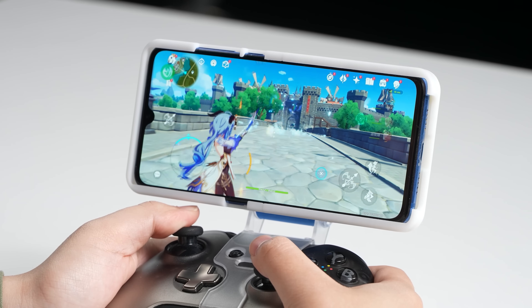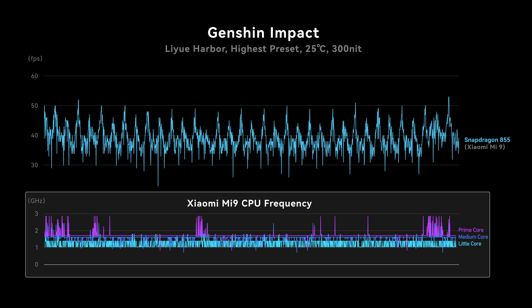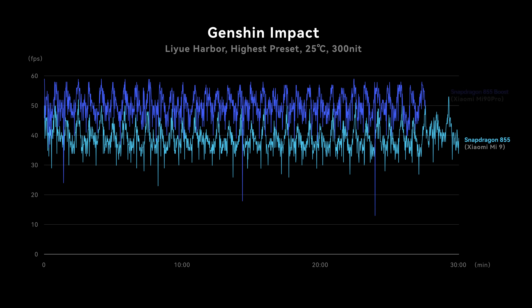Now let's step into some really demanding games like Genshin Impact. For comparison, a standard unmodified Mi 9 averaged only 39 FPS under the high preset. Checking the CPU frequency, it's running very slowly — all CPU cores below 1.7GHz. No wonder the game feels laggy. So now, let me introduce our Mi 90 Pro.